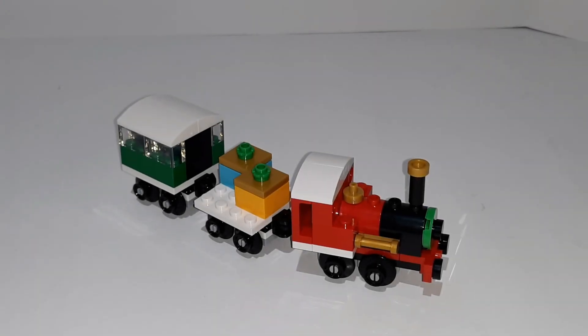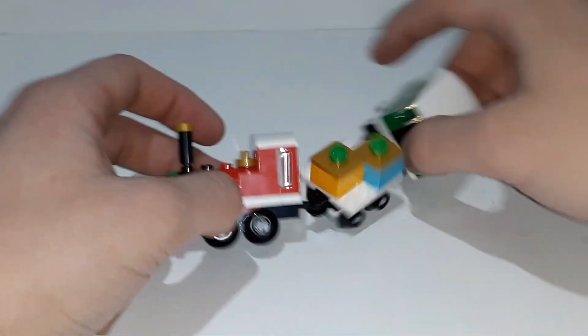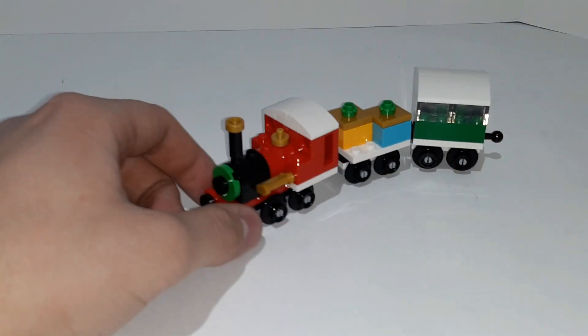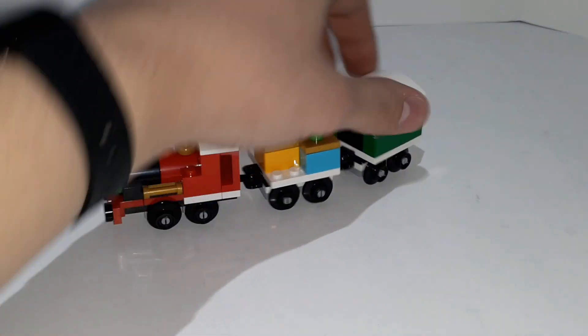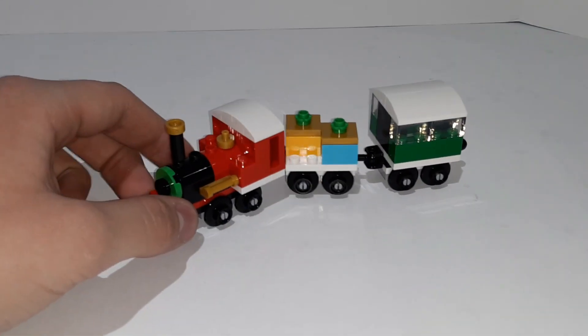The build here is a cute little micro scale train, which is pretty cool. It uses a few pieces and captures the look of a little winter train, which is really awesome. There are snow caps on top of the train, there's a bed for presents, as well as a little cabin in the back where you can have passengers.